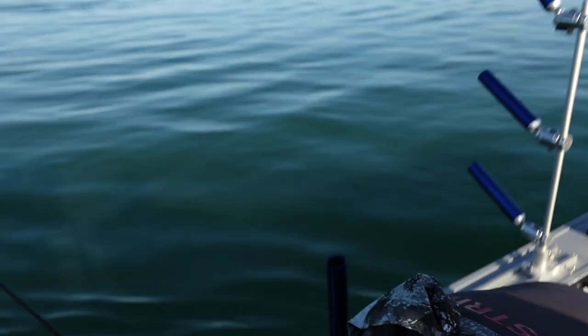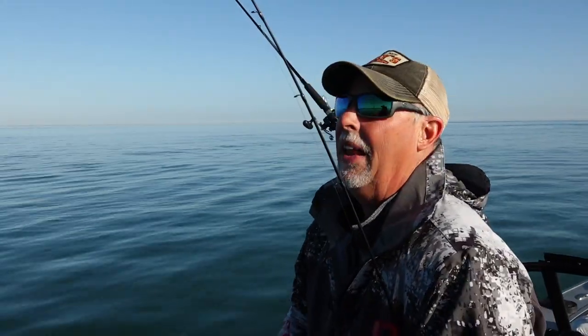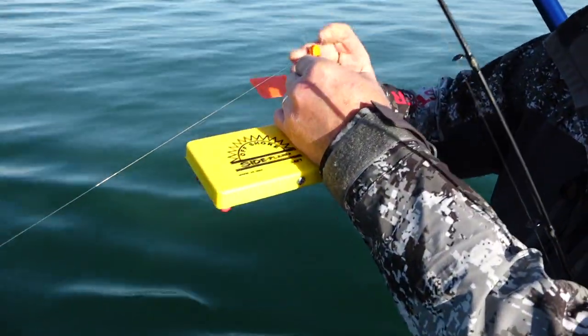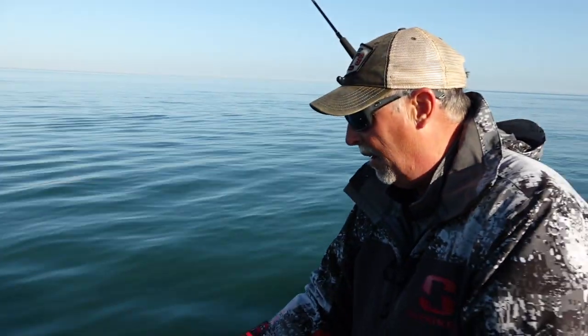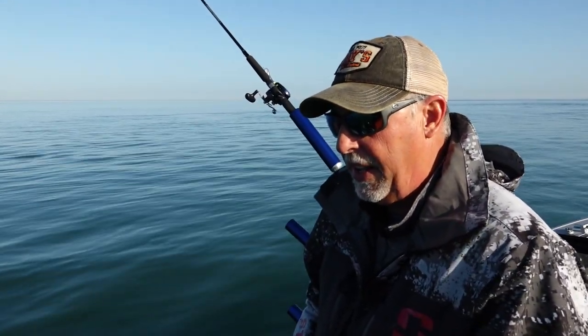At that point we're in good shape, but we don't have to flatline this. We can put them on planer boards, so I'm going to go ahead and put my offshore board on the line and let that go out to the side so we can cover a little bit more water. It's a beautiful thing — it's called the 50 plus 2 method, it's on the Precision Trolling Data app, and it's going to catch you a pile of fish.